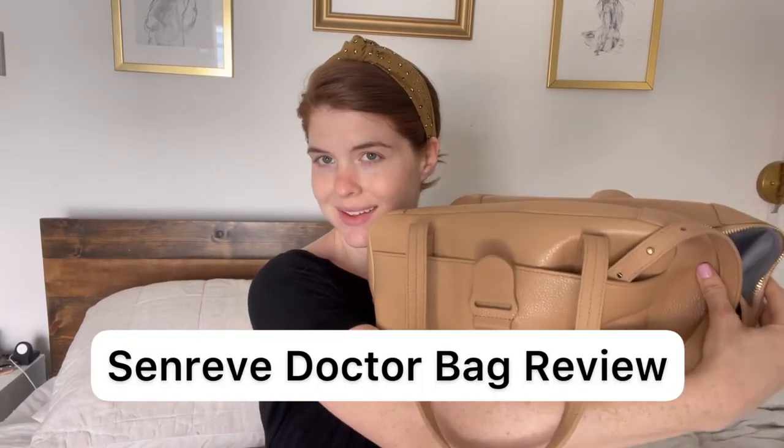Hello and welcome back to my channel, Elements of Style. My name is Lauren and today I'm going to be talking about the Senrev Dr. Bag. If you're new to my channel, this is not my first Senrev review discussion. I have several others and I will link them for you below, both YouTube videos and blog posts, so I've got a little bit of everything.